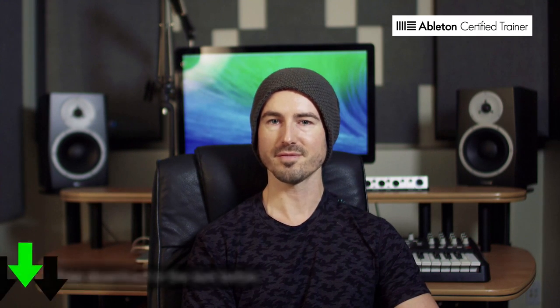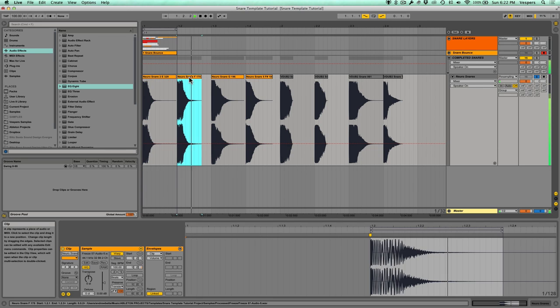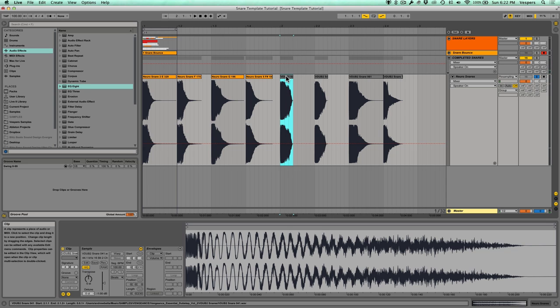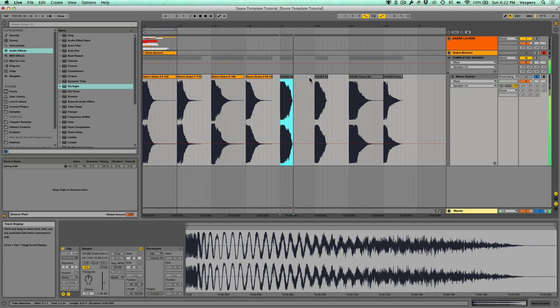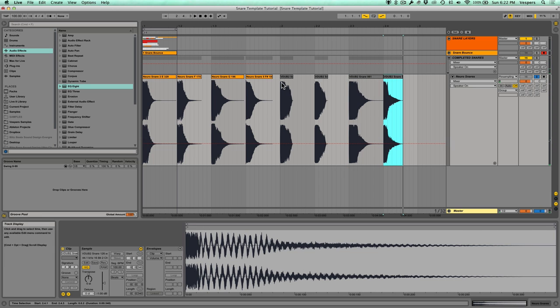Let's pop open my template inside of Ableton Live. First I want to show you some examples of drums I've created using this technique, and for reference here are some Vengeance drums — these are out of the Vengeance Essential Dubstep Volume 2 pack. You can see all the Vengeance drums are heavily compressed and limited. That's more heavy-handed than I would usually be, but because I wanted to show you how to create Vengeance-style snares I've done similar things to mine, so these drums are equally squashed.